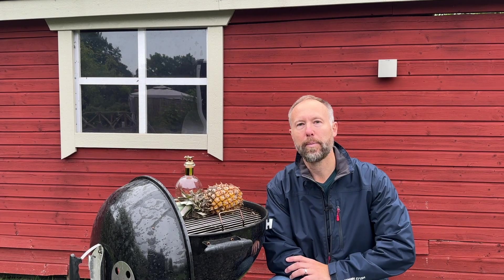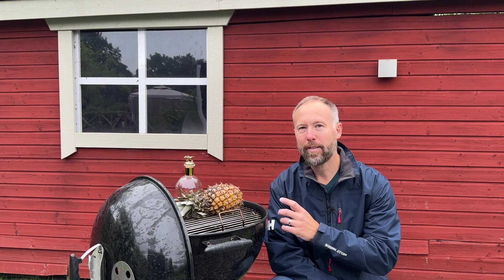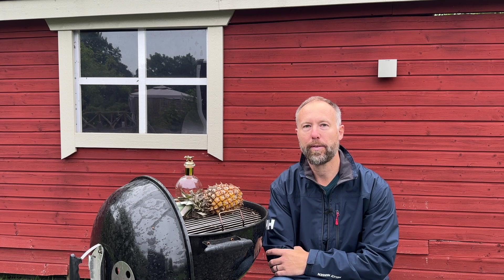Hey and welcome back to Hank's True BBQ. Today we're going to fire up the kettle. It has been a long time. I'm making a really nice dessert with pineapple and bourbon, so stick around.